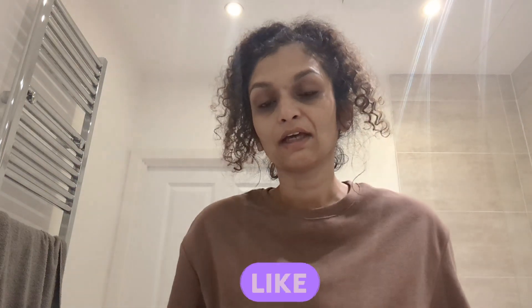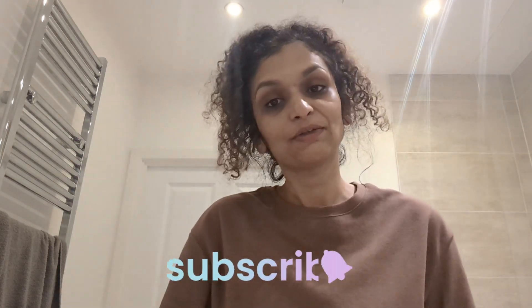I'm just going to put some vitamin C serum on and then my moisturizer as well. I just wanted to come on and do this little vlog with the eye mask from Garnier. I hope you guys enjoyed it — please give it a thumbs up if you did, subscribe to my channel, and I will see you in the next vlog. Take care, bye!